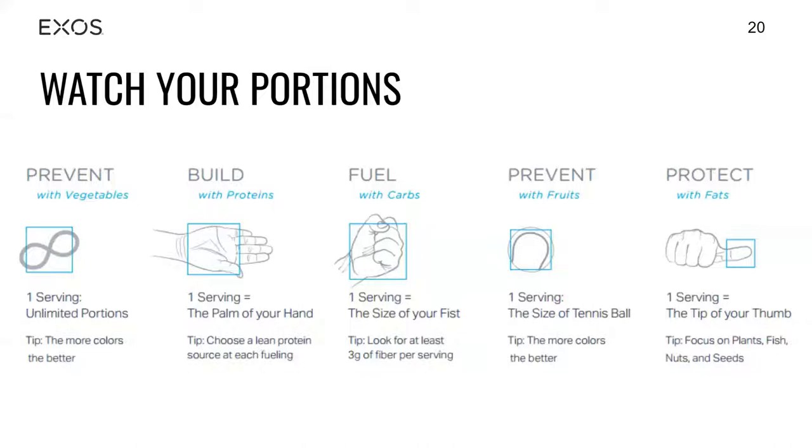For the building aspect — proteins — we're going to use the palm of our hand. Everyone has a palm size that varies from person to person; my palm might be bigger than somebody else's, but it's relative to us. So a palm size of protein, which is roughly about three ounces, is what you should be getting per meal. As a review from what we talked about with protein, making sure something is lean is important for the building and repair process.